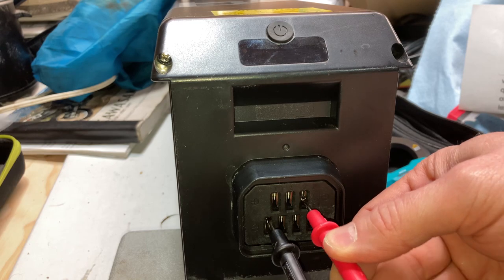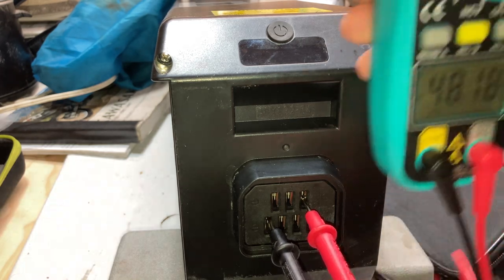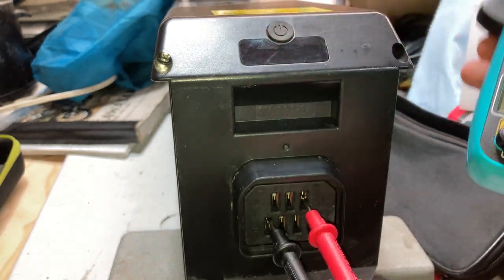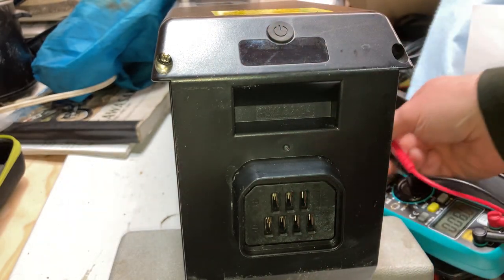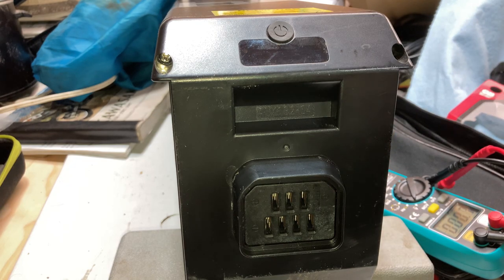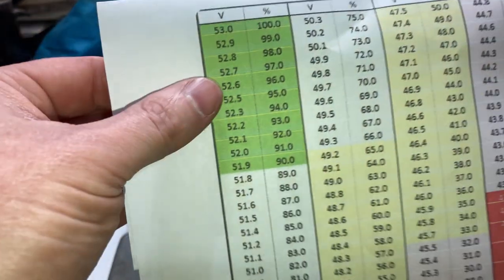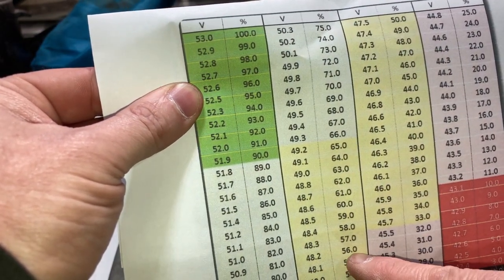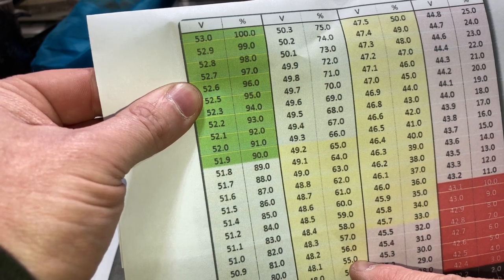We do that, look at our multimeter, and it says 48.18 volts. Then you look at a chart — this is a 48 volt battery — and the chart shows 55% to 56% battery life left.